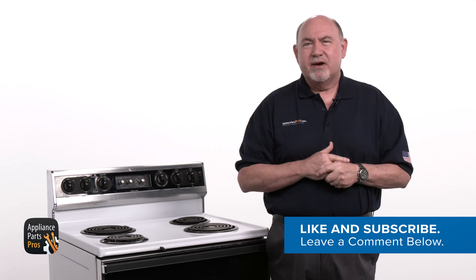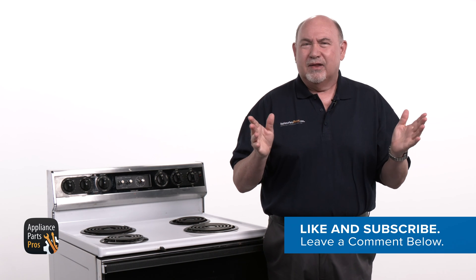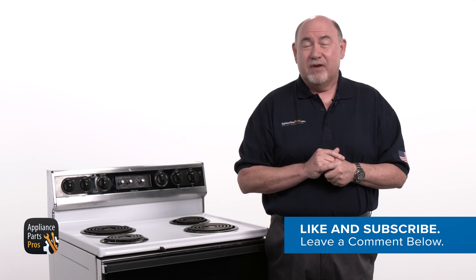Don't forget to share your experience with us in the comments. If this video was helpful, show some love by clicking the like and subscribe buttons. Thanks for watching and we look forward to helping you in our next video.